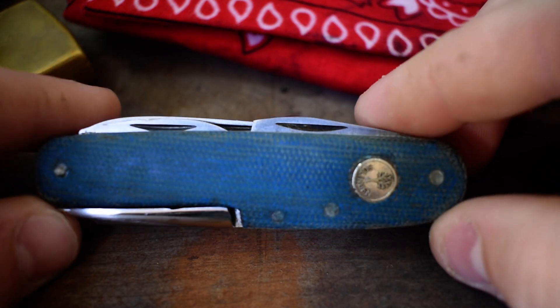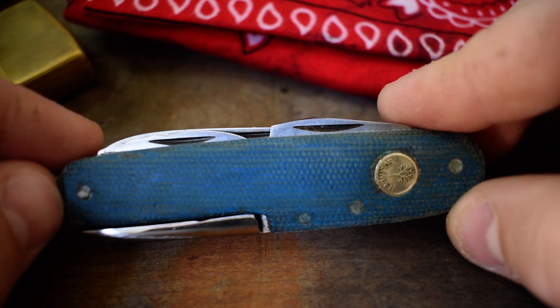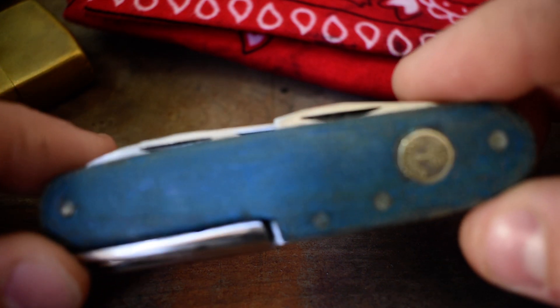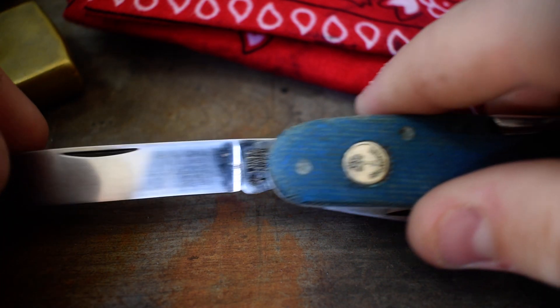I usually always pack some sort of Swiss Army knife. Today I'm packing this old Boker — I bought it at the flea market for five dollars. The red handles were just plum busted up, so I made new blue micarta scales for it. Didn't turn out too bad. Before I had a YouTube channel I would have probably done a video on how to do it.